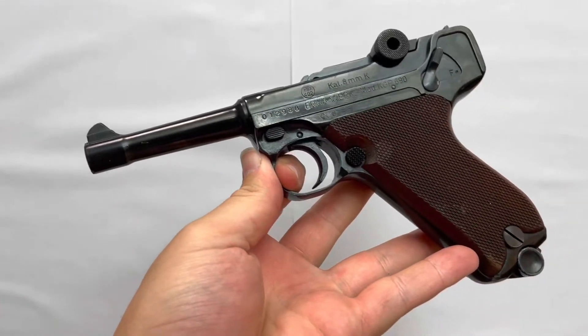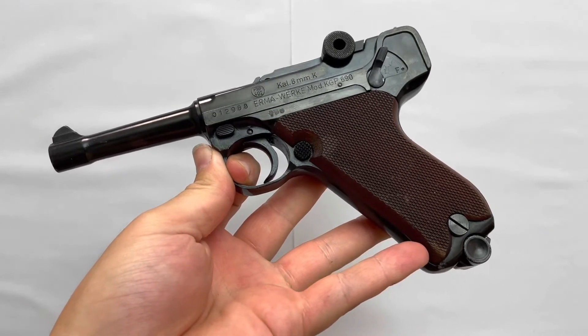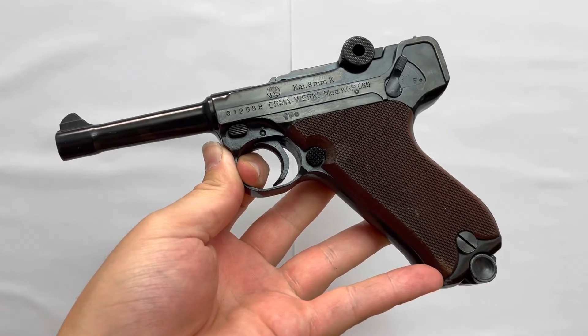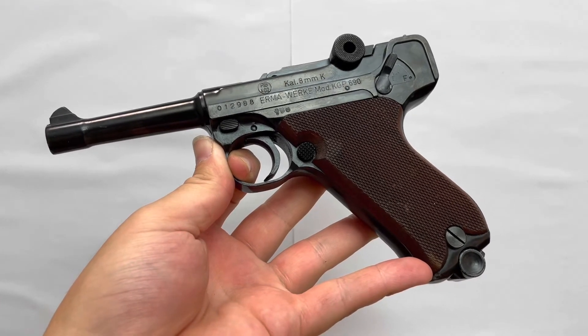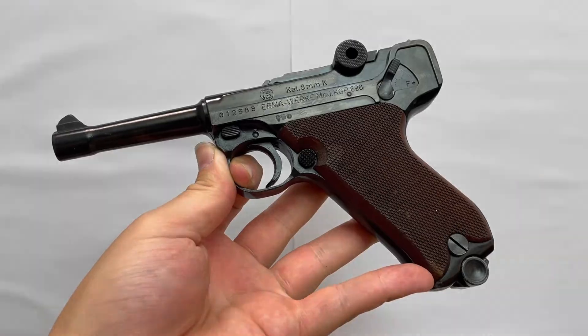Ich zeige euch natürlich direkt wieder im Vergleich beide Videos. Hoffe euch hat das kurze Video zur KGP 690 gefallen, weil sie wirklich identisch ist vom Aufbau her. Und ich wünsche euch jetzt viel Spaß beim Schusstest — wir hören uns dann beim nächsten Mal.